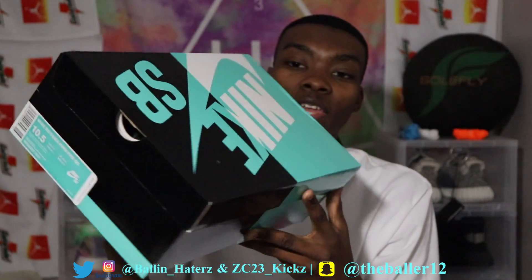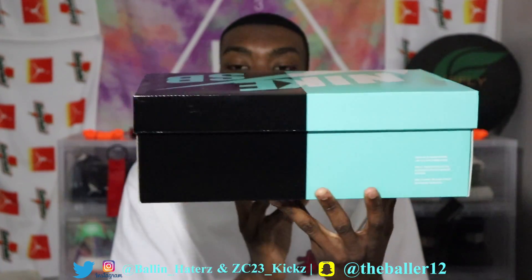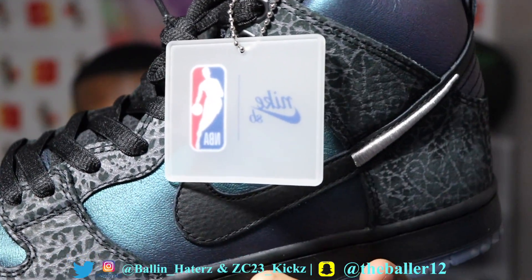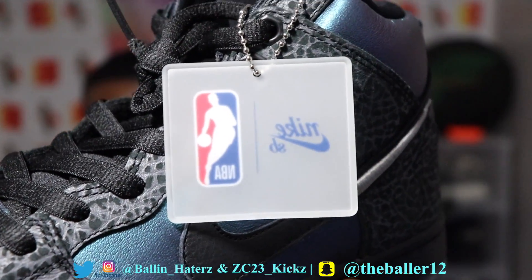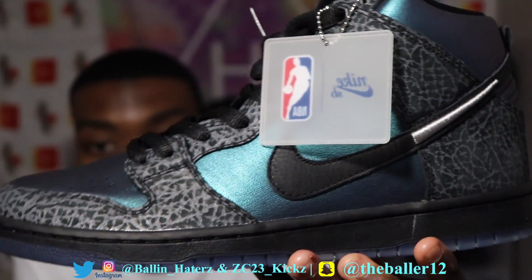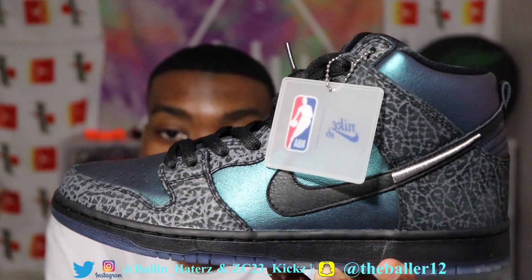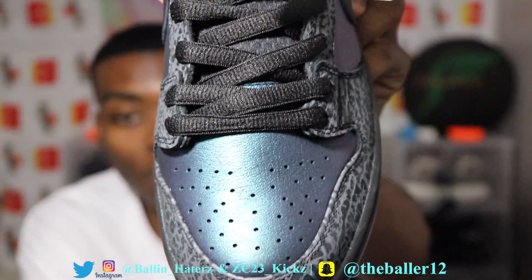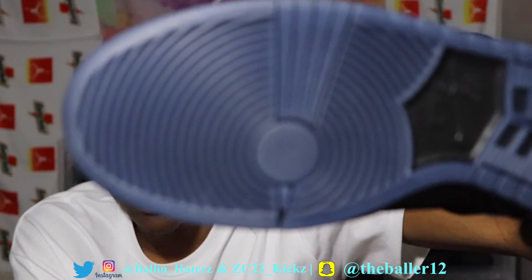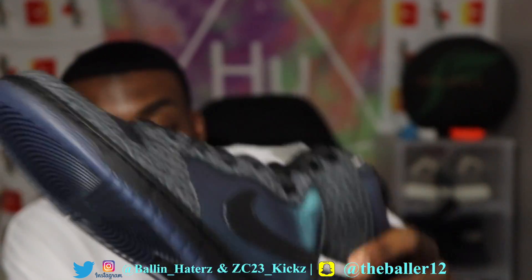It comes in a basic Nike SB box — nothing really special about the box whatsoever, it's just an average Nike SB box. Here are the shoes in hand. You see how we have a Nike NBA SB hang tag, which is very cool. I'm not sure if it only comes with the Charlotte exclusive pair or if it comes with every single pair. I kind of like these shoes because they give off that Jordan 1 All-Star vibe with the whole iridescent upper and iridescent bottom as well.